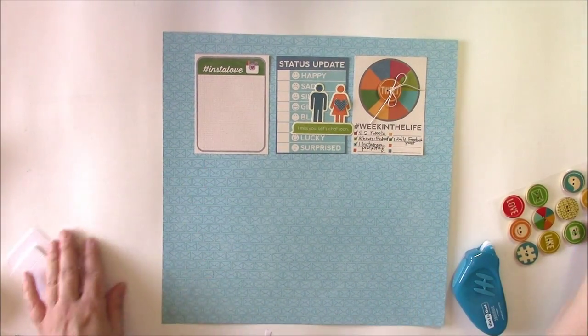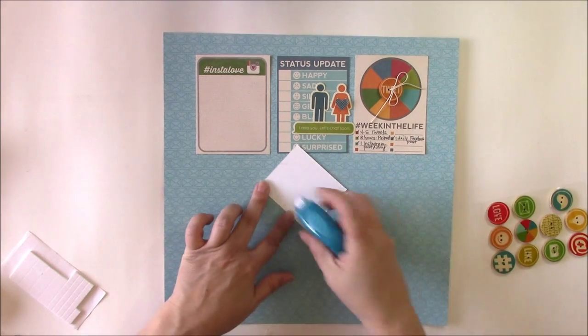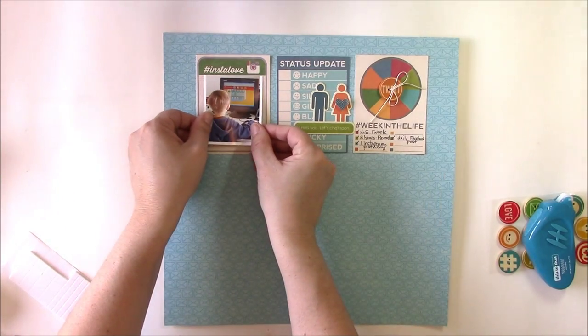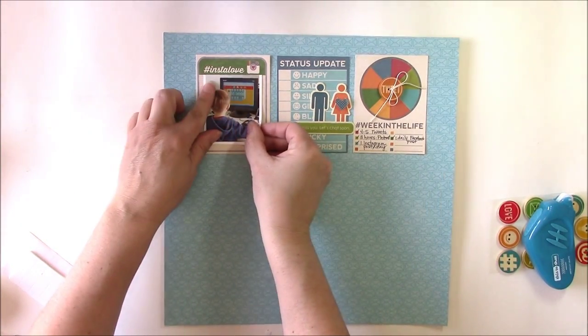To the insta-love I'm going to add a photo, and this is a photo of my son on the computer. This is about his new discovery of social media and email and all of that good stuff.